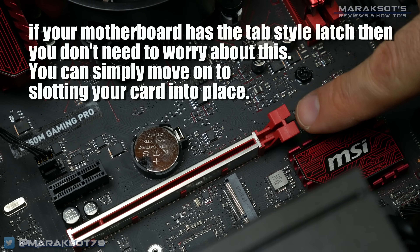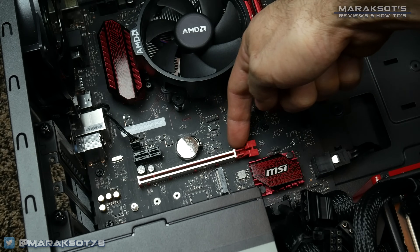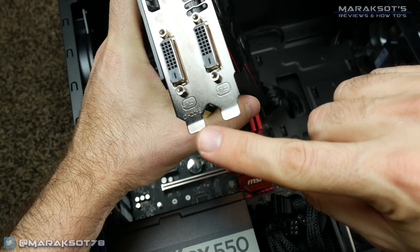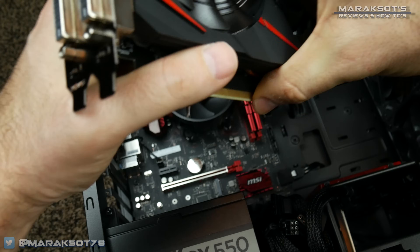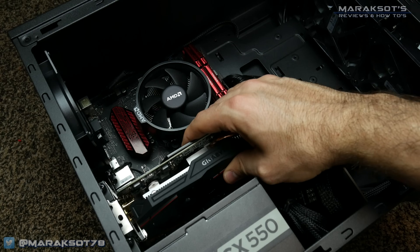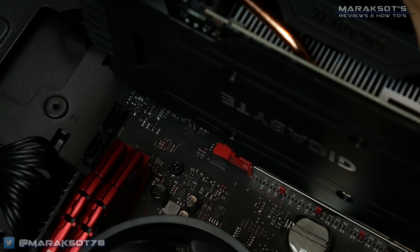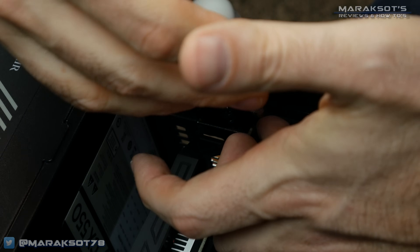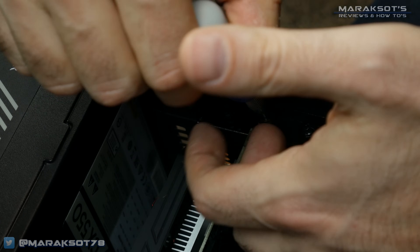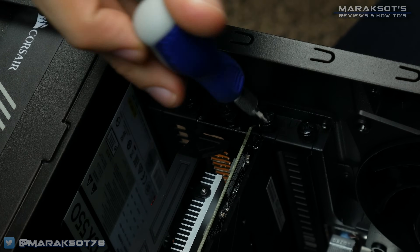Once you've removed your old card, you are ready to slot in your new one. Make sure the latch is in the open position, then line up the pins of the card with the slot on the motherboard, and also make sure the metal fingers on the I/O plate fit into the slots just past the edge of the motherboard, and then firmly press the card down into the slot until it fully seats and the latch locks into place. You can then screw your card into place using the screws that you took out of your old graphics card or those screws you removed when you removed the expansion slot covers.